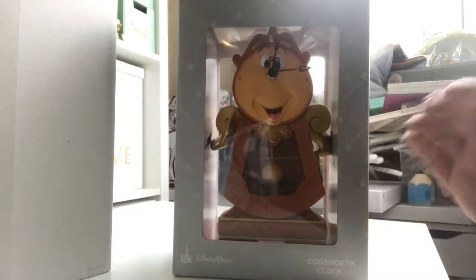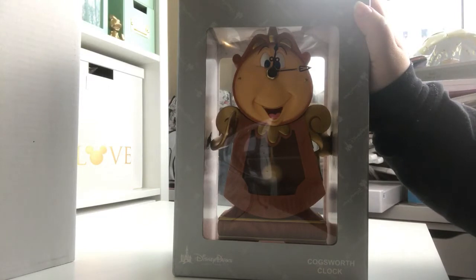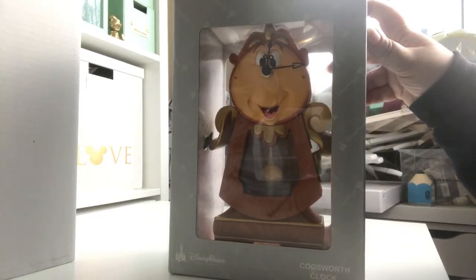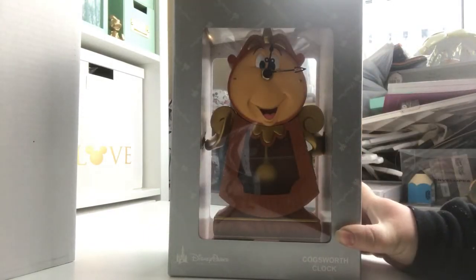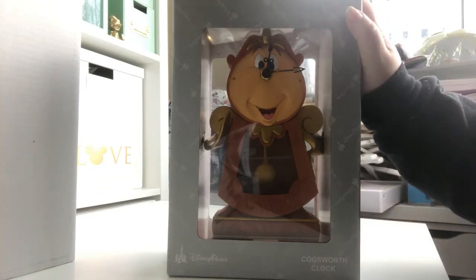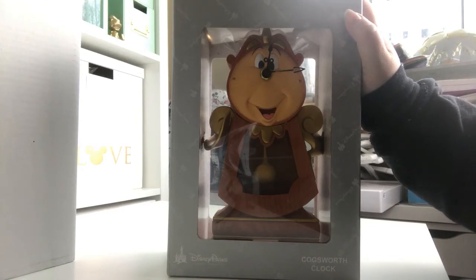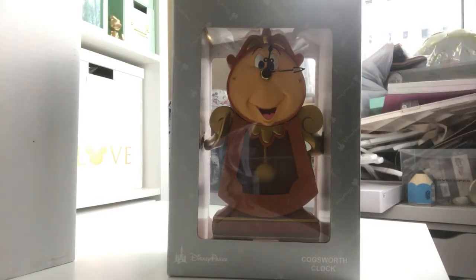I'm going to unbox this little guy — I got him yesterday from the Disney store. He is £69.99 and he used to be a Disney Parks exclusive, but they started putting them in some of the Disney stores. I got him from the one in Manchester town centre, in the Manchester Arndale. He was £69.99 but I had a 20% off voucher, so I managed to get 20% off him, which is about £14 off, making him £56.